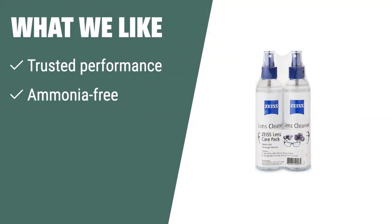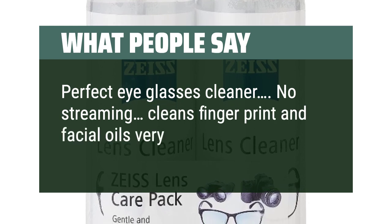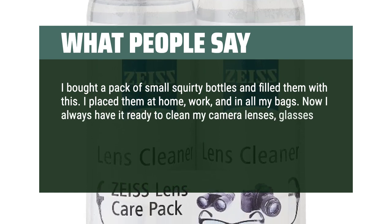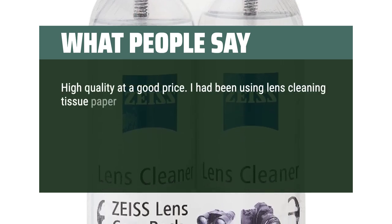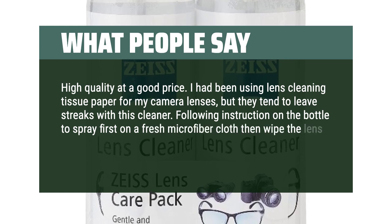If you like a trusted, reliable, and safe cleaning experience, the Zeiss Lens Cleaning Solution Kit is the ideal choice. Its specially formulated solution is gentle on all lens types, providing streak-free results and safe cleaning for coated surfaces such as non-glare and anti-reflective lenses. What people say: No streaking — cleans fingerprints and facial oils very well. I filled small bottles with this and placed them at home, work, and in all my bags. Now I always have it ready to clean my camera lenses, glasses, and even laptop screen. Excellent product, worthy of the name. Following the instructions — spray first on a fresh microfiber cloth then wipe — gives excellent results.